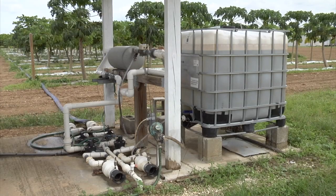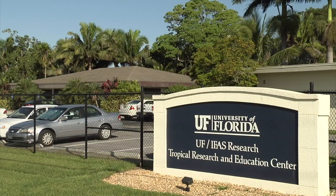This is an example of a drip irrigation system for papaya, located at the Tropical Research and Education Center in Homestead, Florida.